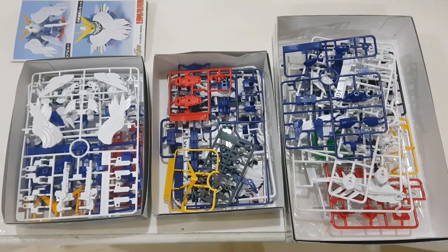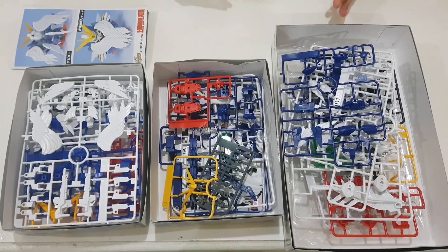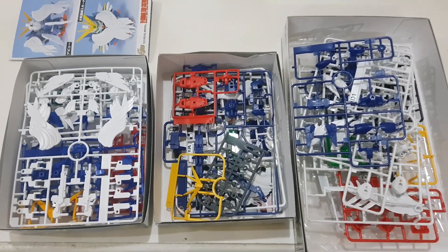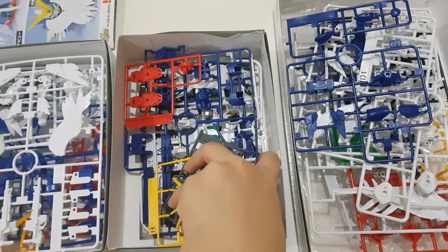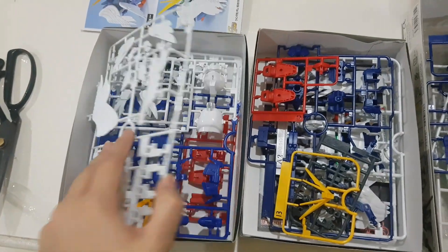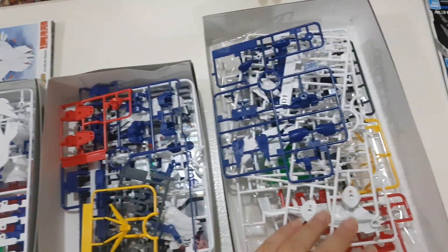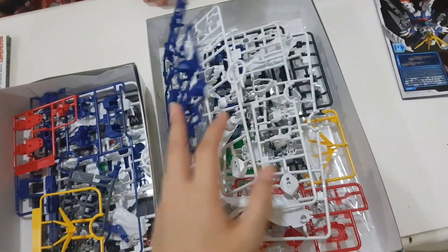We've opened all the packages. This is SD BBB, this is SD X-Standard, and this is SD Cross Silhouette. Let's build them. We think the SD X-Standard has the least amount of pieces required to build it. The SD BBB has the second least pieces. And the SD Cross Silhouette has the most pieces.